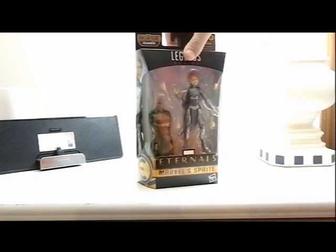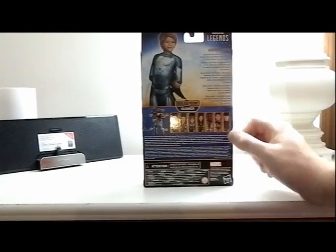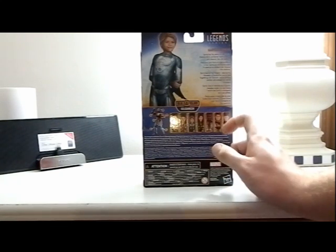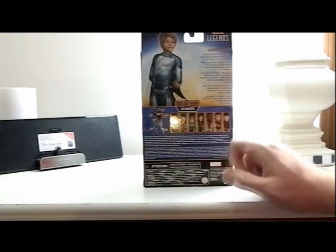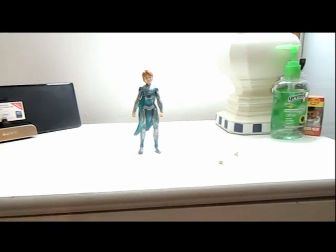Here's the side art, here's the back. We have Icarus, Sprite, Cersei, and Druig. We are still missing Makari, Festus, and Kingo, so hopefully we'll be getting those soon. The description says: Marvel Sprite — Sprite has the ability to cast lifelike illusions and is an Eternal much stronger and cleverer than she appears. Let's take her out of the box and see how she holds up.